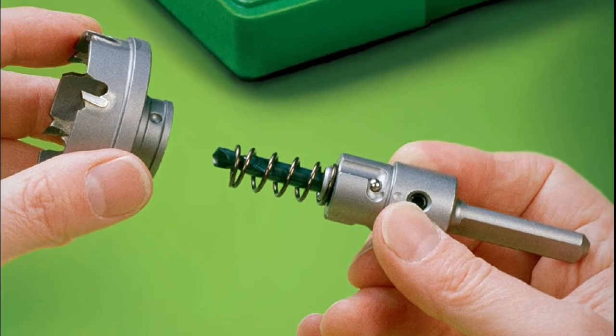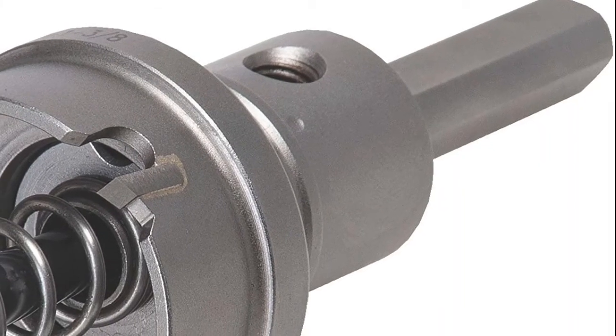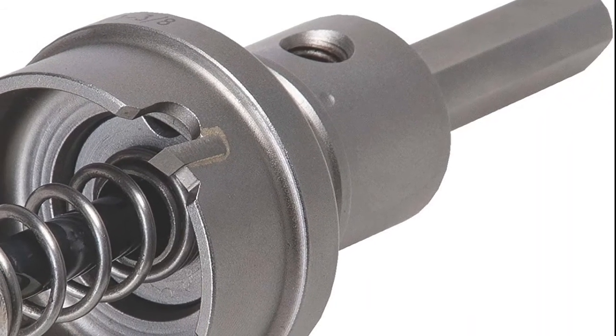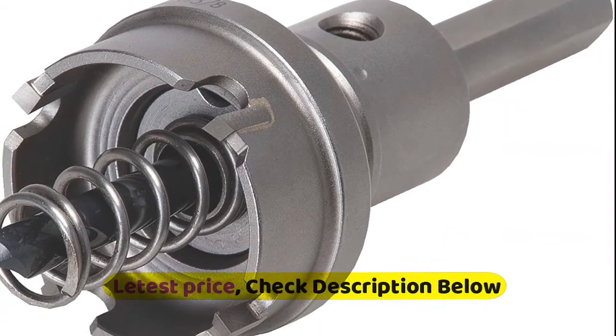Precision carbide teeth for optimum performance and durability. Includes five cutter heads, arbor, hex key, and case. Dimensions: 7/8 inch, 1-1/8 inch, 1-3/8 inch, 1-3/4 inch, and 2 inch cutter heads.